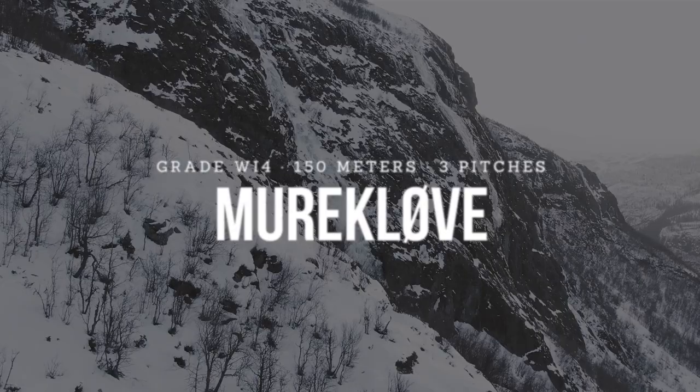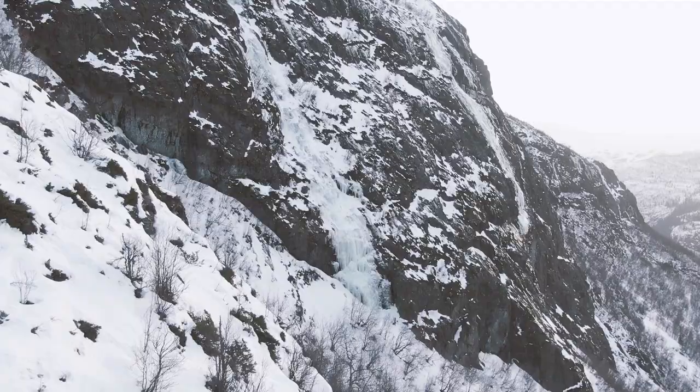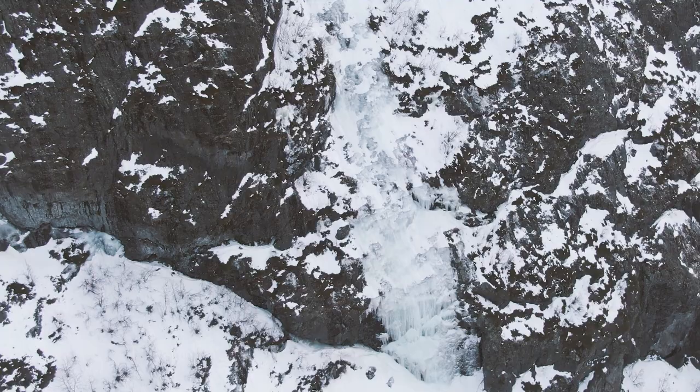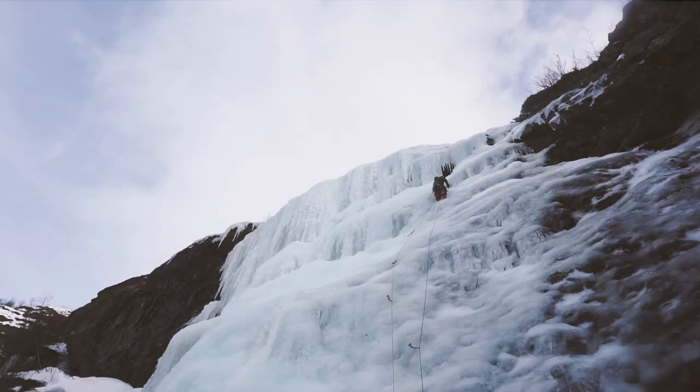Murekløve is one of the many great ice climbing routes in Hemsedal in Norway, and it's a great warm-up for some of the most serious climbs in the area. Keep watching if you want to learn more about Murekløve and maybe get a few tips that can help you along the way.